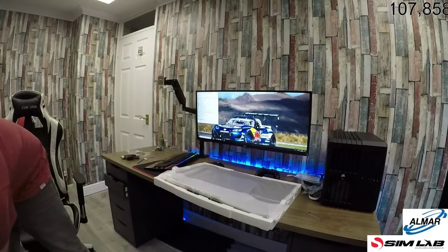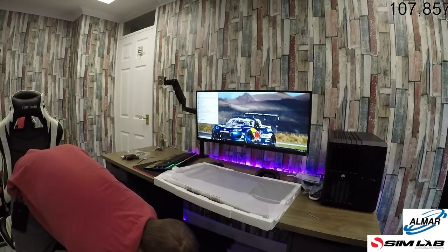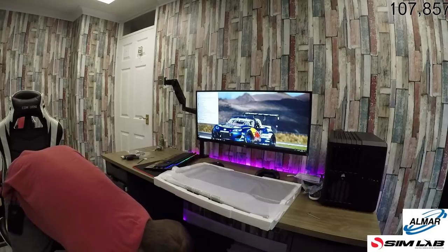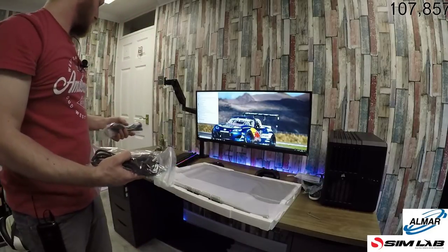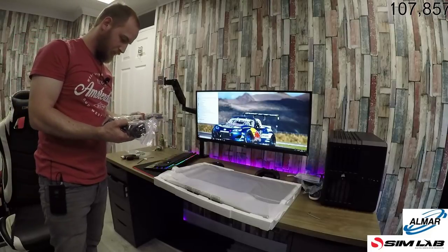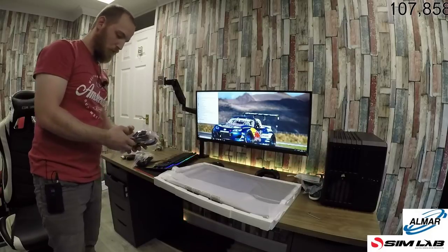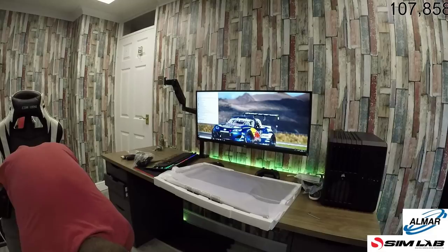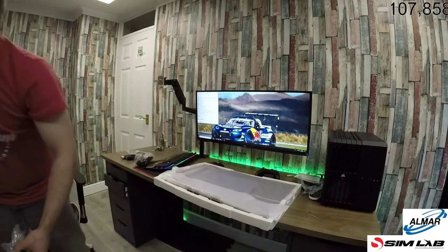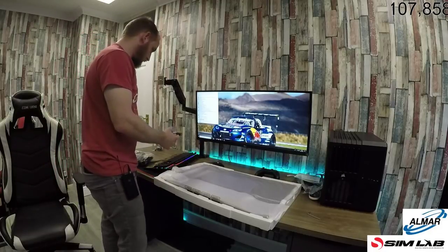We've got a load of cables to be plugged in. I need a power cable. They gave us a power cable but no HDMI cable — cheap. Luckily I do have spares.